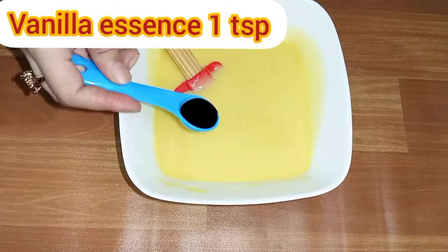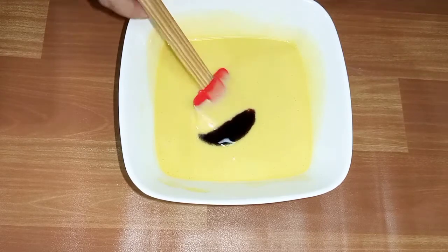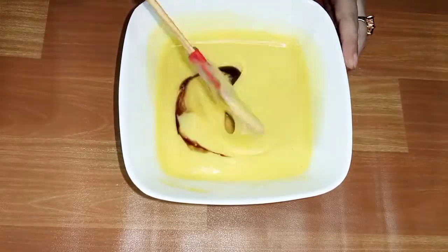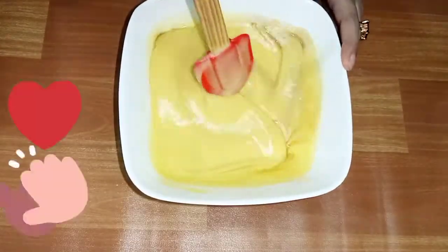Now we will add 1 teaspoon of vanilla essence and mix it well. While it's mixing, please do subscribe to my channel. And if you've done it already, thank you so much.